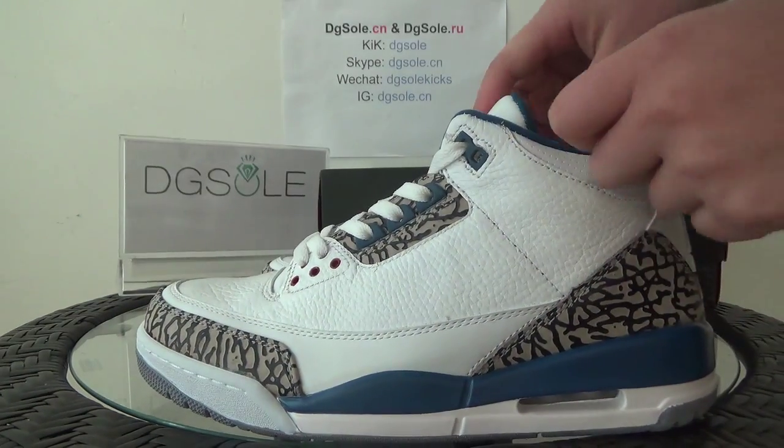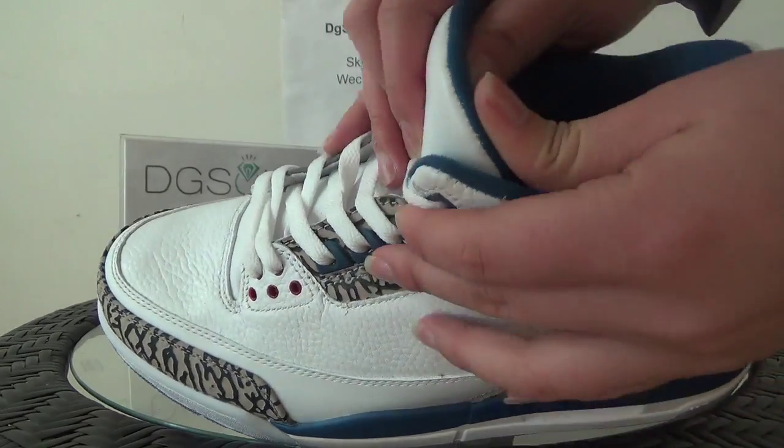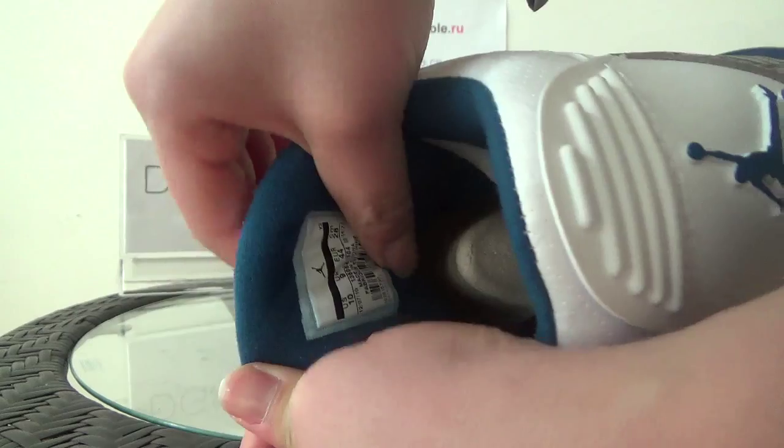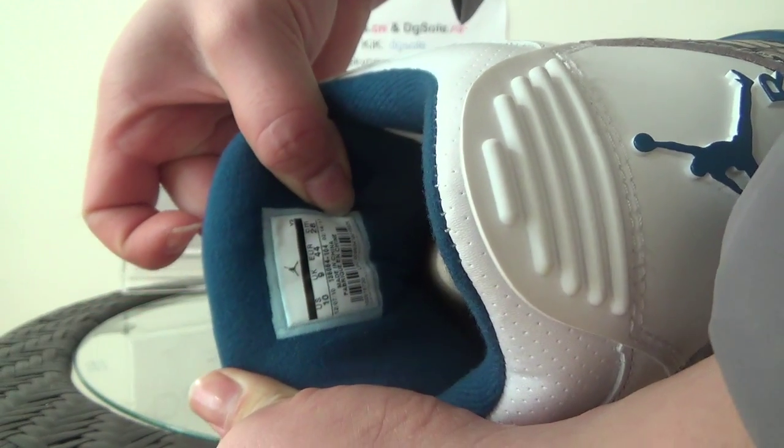Now turn to the inner part. Here you can catch the size tag and also the product code.